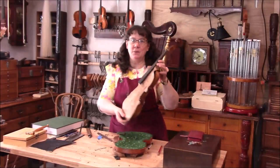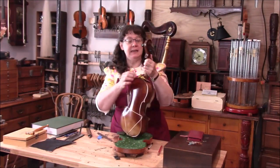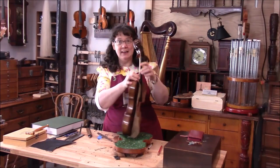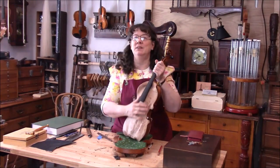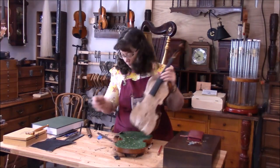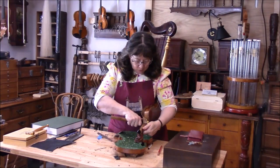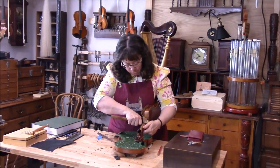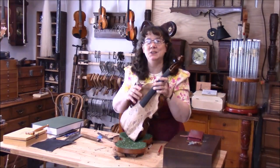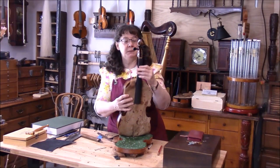Here we've got the Mangenie copy and we're putting on a new fingerboard — we've got it glued on. But now we need to blend the fingerboard into the neck, and that's why I have this very handy leather cover, so that it protects the violin while I am with a knife blending this wood. Once I get it rough blended, I next need to go with a file and just blend this in.